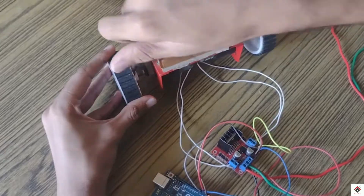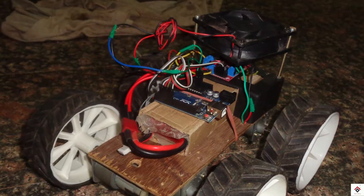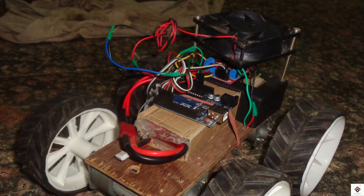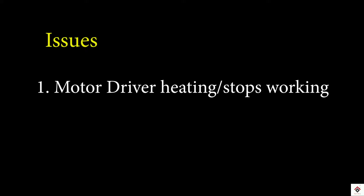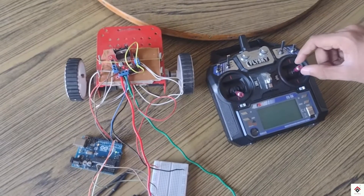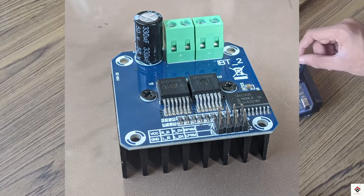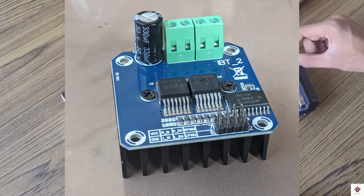We have already made a few videos on the similar topic before using Arduino and L298 motor driver. We faced majorly two issues: the first was since it's a low current driver it was not able to control the Johnson motors for long and was getting heated up, and the second was we were not able to control the RPM of the motors, which is a very required feature for robo race competitions. Considering these two issues, we have come up with this solution using the BTS7960 high current driver.